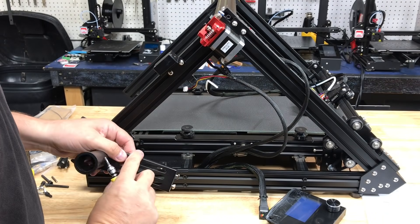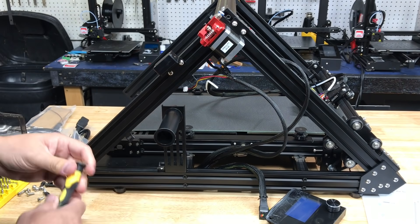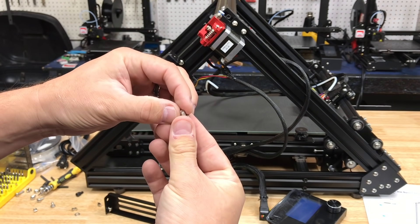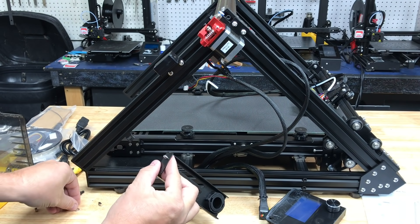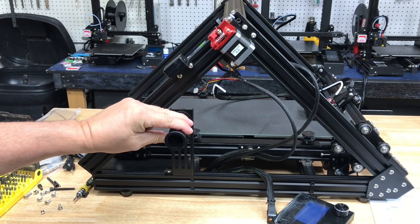One thing that wasn't very solid was the spool holder. It's got T-nuts to put in place, but once I tightened it up it was still really loose — the screws were bottoming out into the rail. So what I did was put a washer on the screws. I put washers on both screws and once I did that it was solid, so that fixed it.